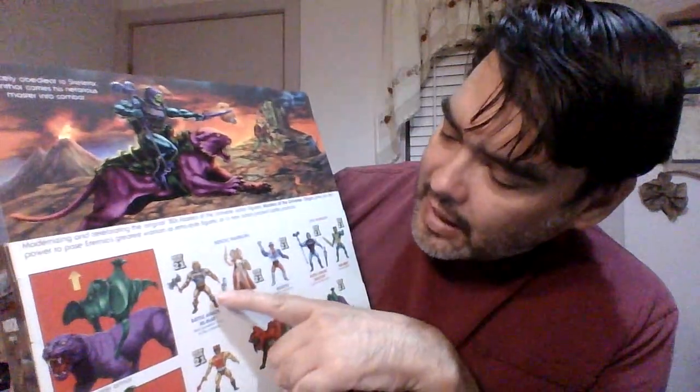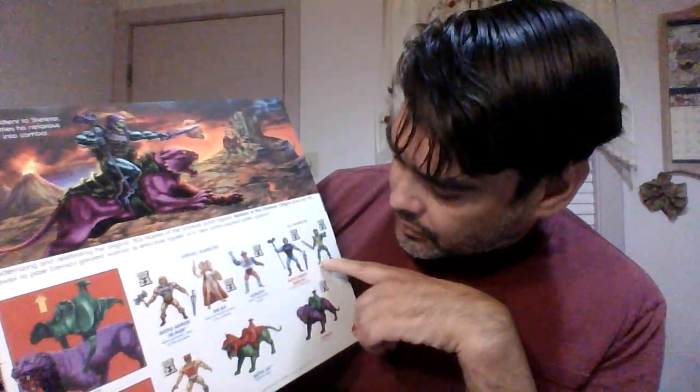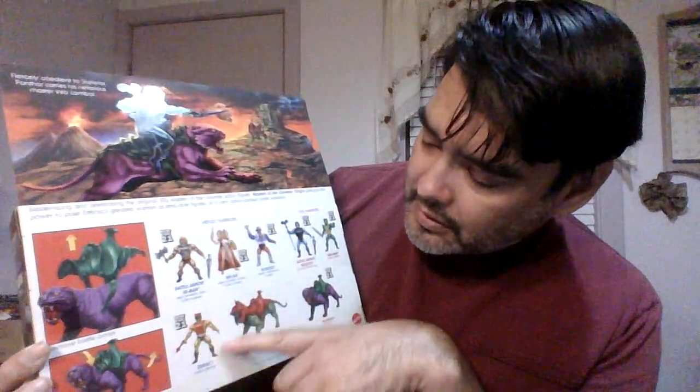It says 'fiercely obedient to Skeletor, Panthor comes as an infurious master into combat.' There's Battle Cat — that's what I'm talking about; I have that toy as well and I'll show it next time. It's solid plastic and doesn't have fur, unlike Panthor. There's Battle Armor He-Man — that's what I used to have when I was younger. She-Ra I didn't have — I'm going to buy her. You need She-Ra in your collection — she and He-Man join forces. There's Roboto, Battle Armor Skeletor, Merman — I want him. And Zodiac — I want him when he comes out. There's Battle Cat and Panthor — pretty cool folks.